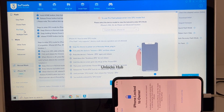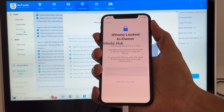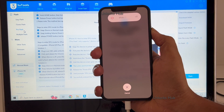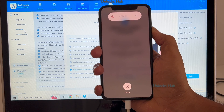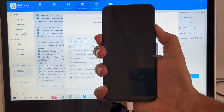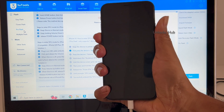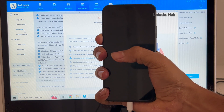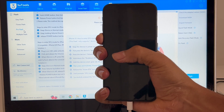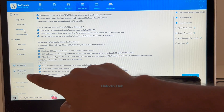Now you have to enter DFU mode. Just follow the on-screen instructions to enter DFU mode — volume up, volume down, and the power button. It has entered DFU mode. You can see it says DFU mode iPhone XS.